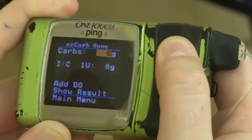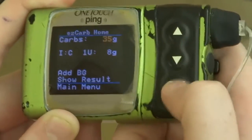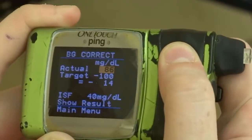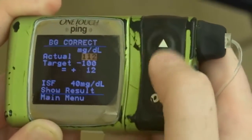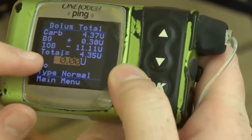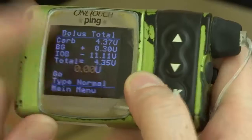You can put in how many carbs. Say I had 35 carbs for breakfast, then go down to add blood sugar — my blood sugar was, let's say, 112. Press okay and then show result, and it's going to show you in total how much it wants you to take.